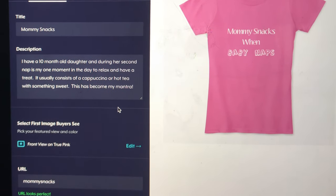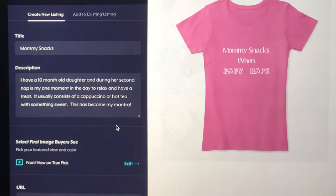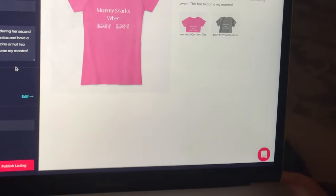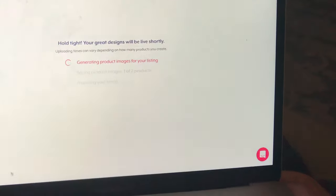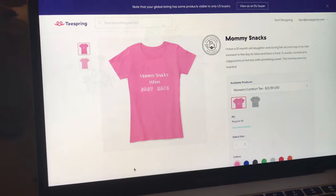How I have a daughter and during her second nap is my one moment in the day to relax and have a treat. And I think that's it, so let's publish it. It took like 20 minutes. It's live!